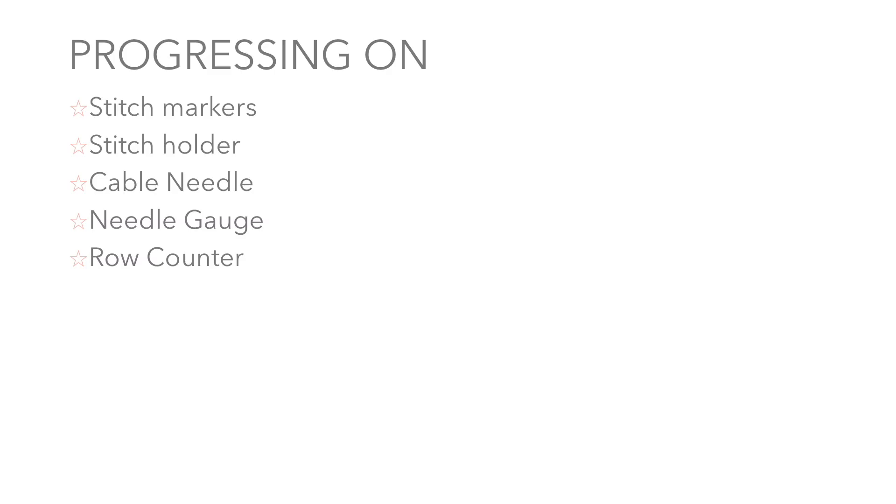Welcome to the second section of our knitting kit class. In this we're going to talk about some of the things that you will need as you progress as a knitter. It includes stitch markers, stitch holders, cable needles, needle gauges and row counters.